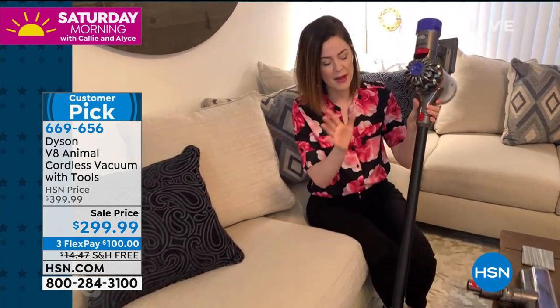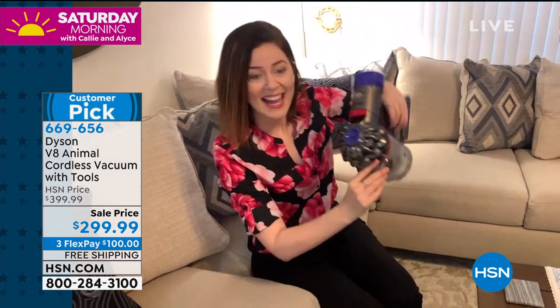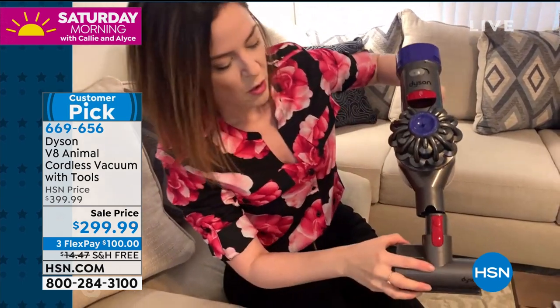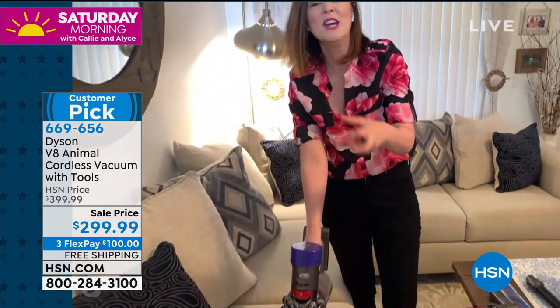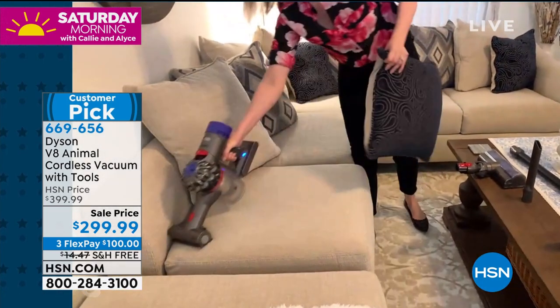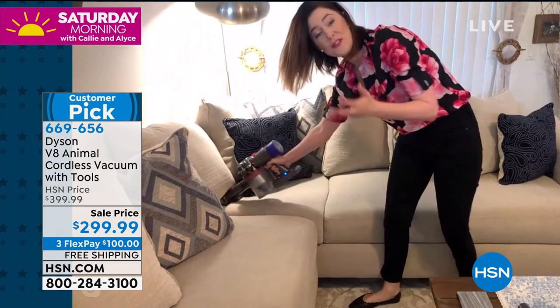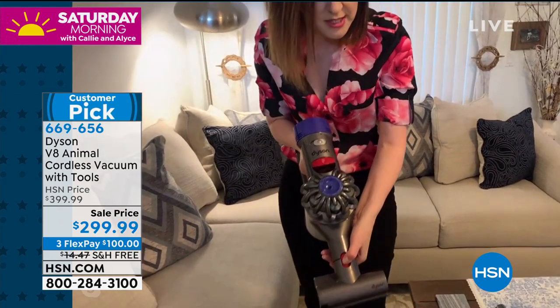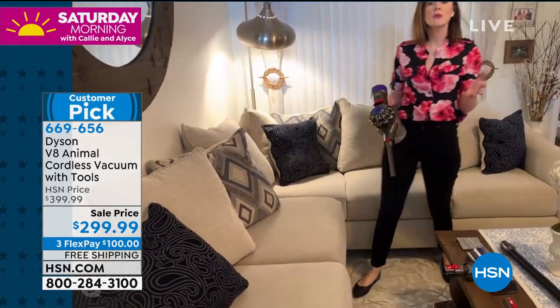I'm going to transform it from a stick form to a handheld — red means action, very simple. I take the stick off and attach the mini motorized tool. Now you've got a mini motor in the handheld and you go right onto your couches. Did you hear the difference in the sound? This is acoustically designed — 50% acoustically quieter than the V6 — so things you've come to know in regards to power, like the sound, we've taken that away. Now I can tackle the sofa for pet hair, and I can also change into the crevice tool for snacks and dirt that fall between sofa cushions or in the car.